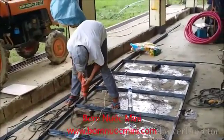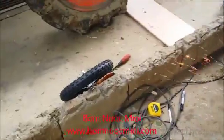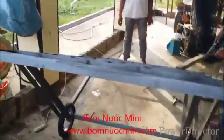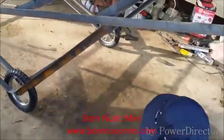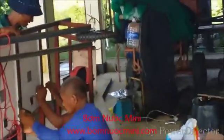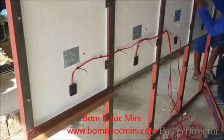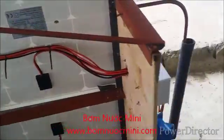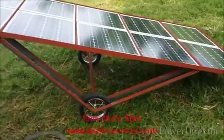We are making a solar cart. The purpose for having the solar panel on the cart is specifically for farmers in developing countries, so you can move this cart to the field for irrigation purposes. It can also be used at home to produce electricity or for water pumping, and there is no risk of the solar panel being stolen from the fields. Our solar cart is ready and done.